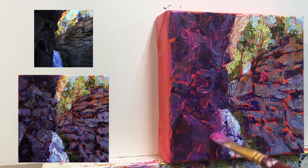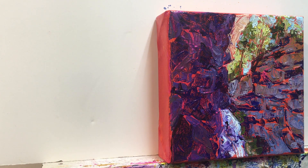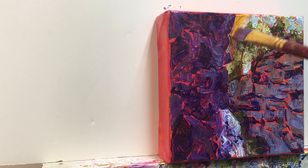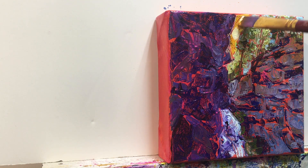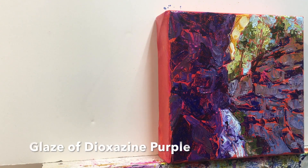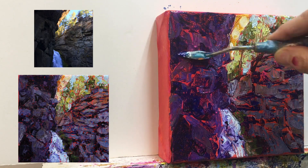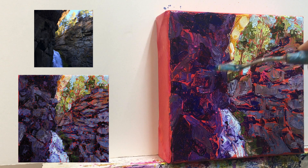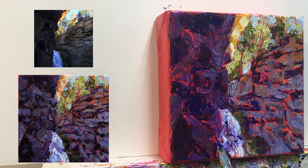I want to simplify and darken the values of the left side cliff, so I took some quinacridone magenta and GAC 500 and did a thin glaze layer over that entire left side. This is nickel azo yellow placed on top of the part of the rock that has been lit up, then taking some white and nickel azo yellow to put some opaque passages on top of the glaze. The cliffs on the left side still need to go a little bit darker, so this is dioxazine purple and some GAC 500.